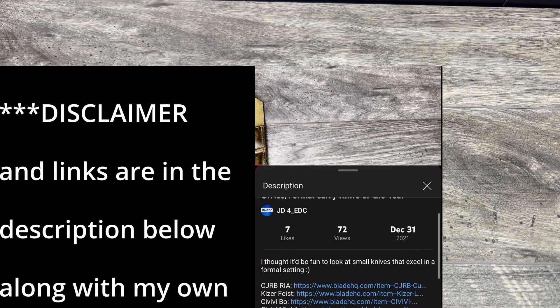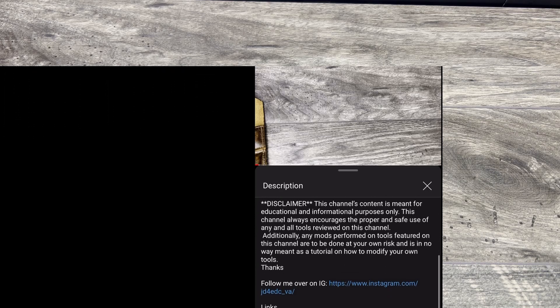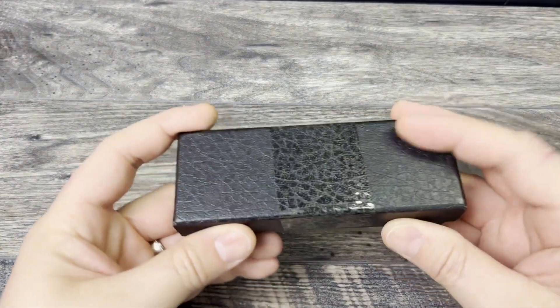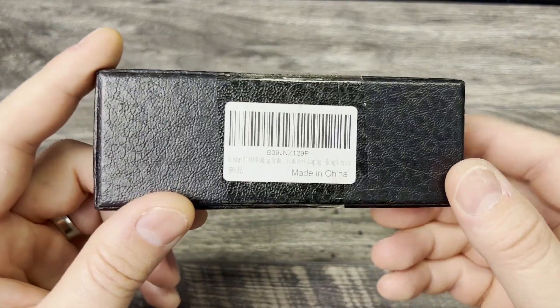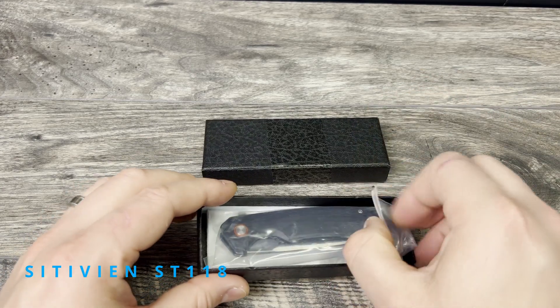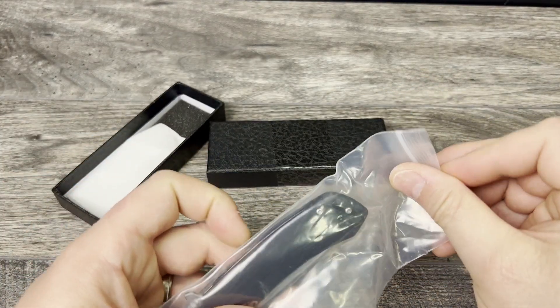What is up everyone, JD here, I hope you're all doing well. Today I'm excited to announce what's going to be in my May giveaway. I am actually going to be giving away another Civivi — this is going to be the ST 118, recently reviewed on the channel. Good solid little knife, you're getting a lot for your money with this one.